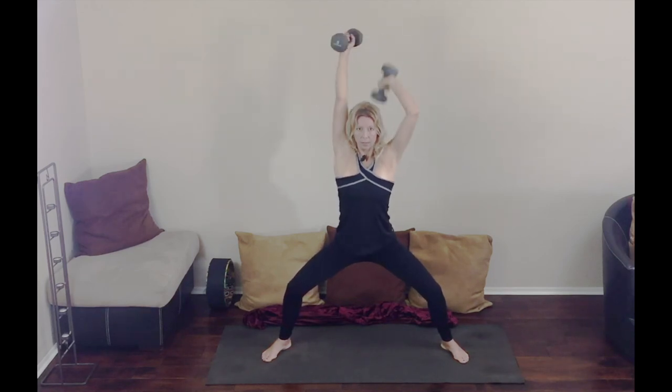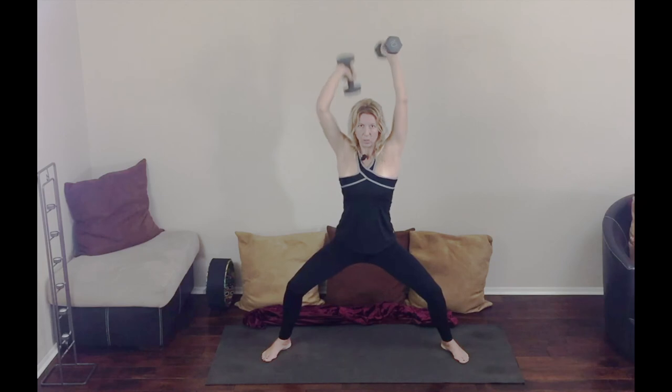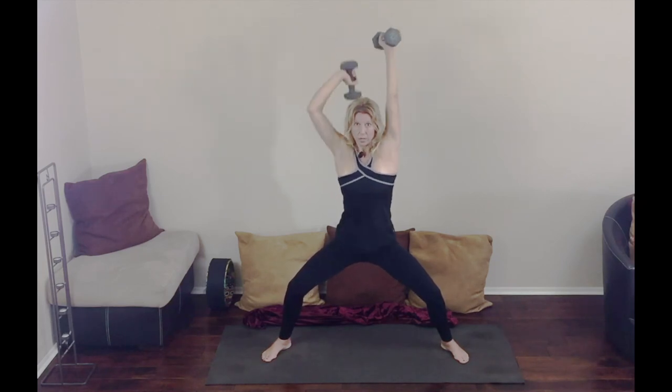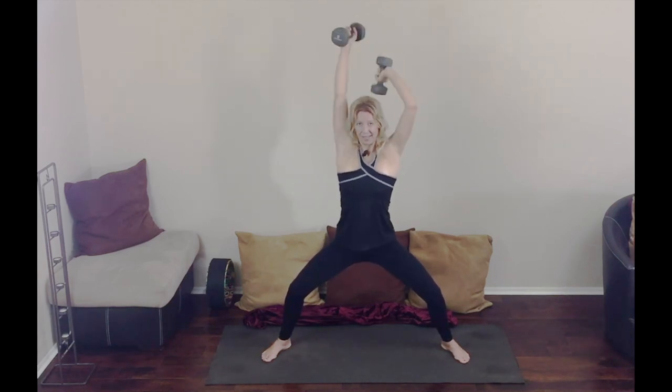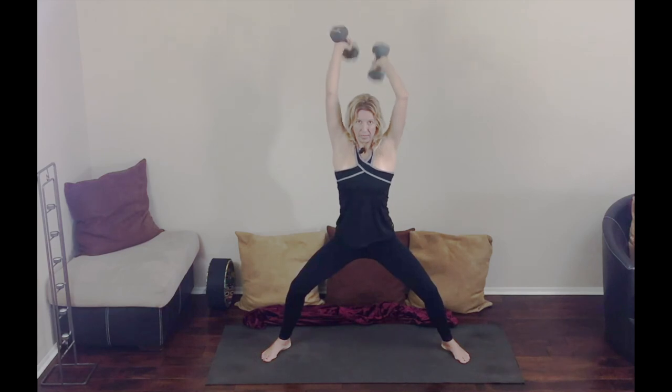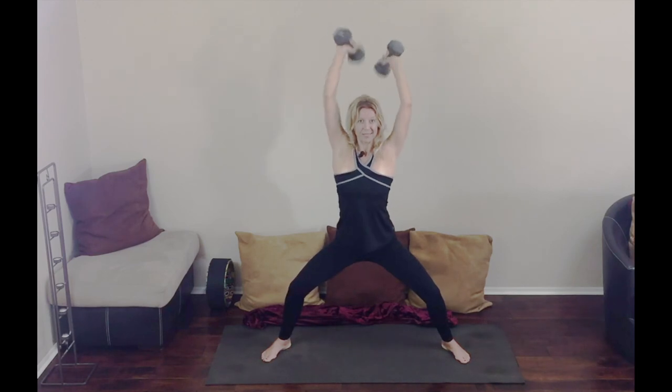Breathe, watching the spine. Keep the stomach muscles tight — the core is tight here, this is also an exercise for the core. Breathe — about twenty-four reps. You can feel that forties flab just melting away.